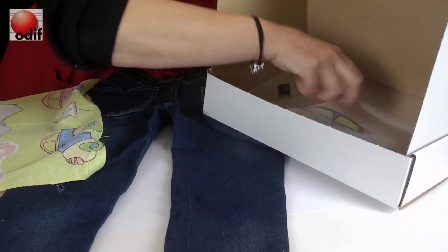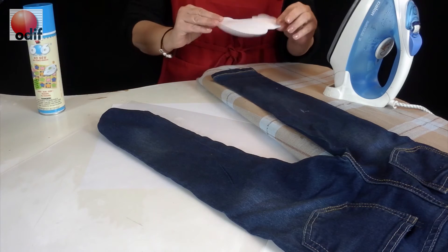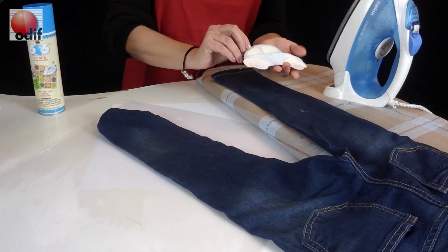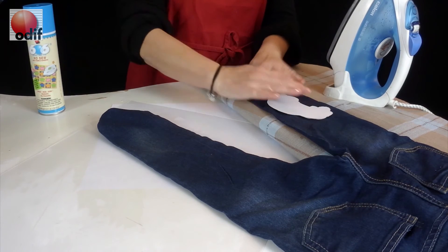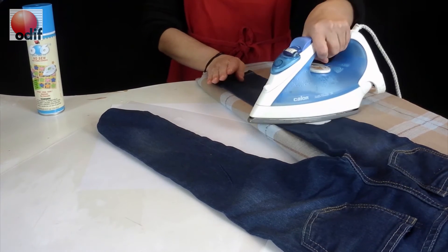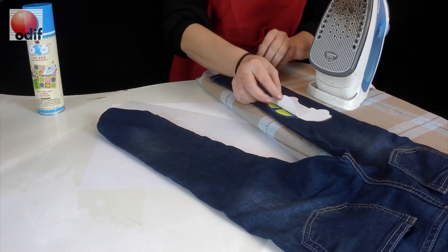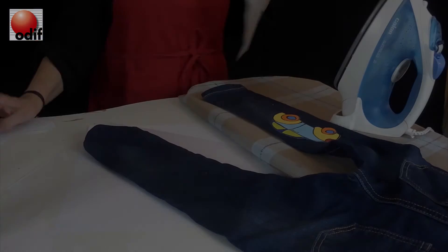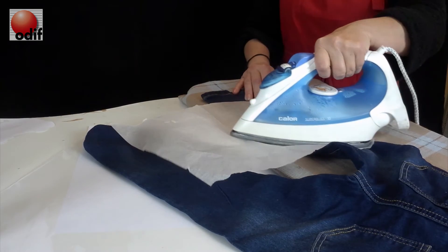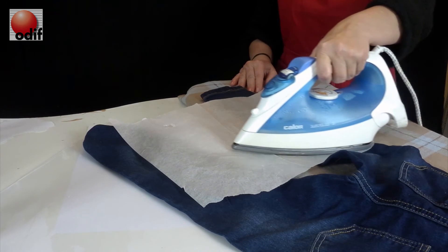We're now ready to take our shape and iron it down. Because we kept our paper on our fabric when we sprayed, it's now very easy to come over to the jeans, bring our patch down where we want it, and simply iron down for three seconds — then we can take off the paper. We're ready to use our parchment paper, with the iron on a cotton setting, for 45 seconds to fuse the patch in place.